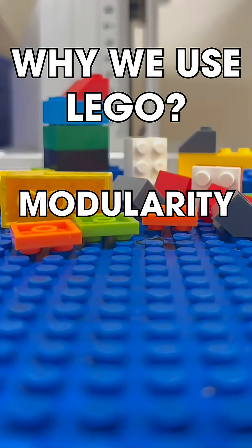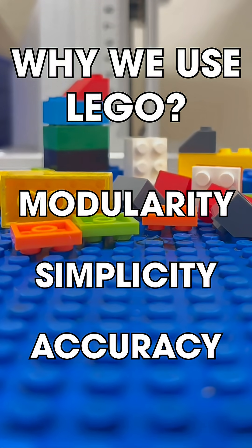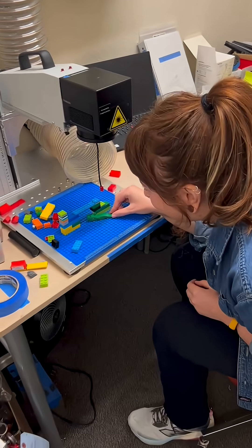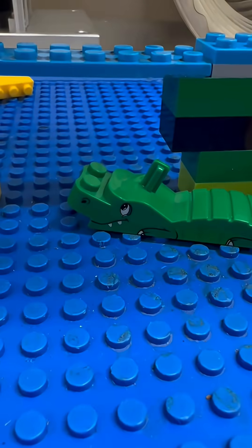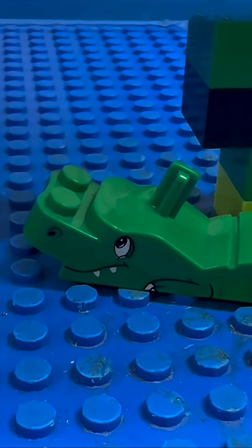We use them for their modularity, their simplicity, and their accuracy. With relatively simple instructions, even people totally new to the process can set up and make accurate laser marks on our parts. Most people have built a Lego set or at least put a couple of bricks together at some point in their lives.